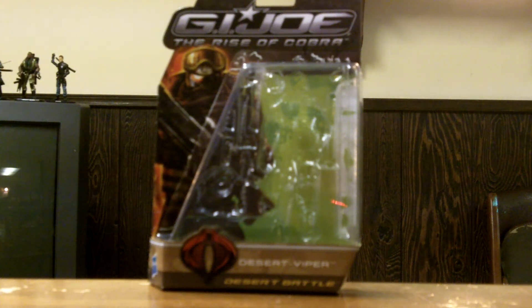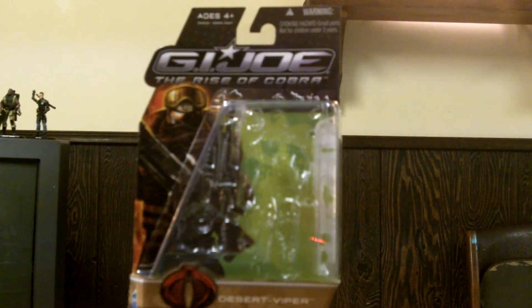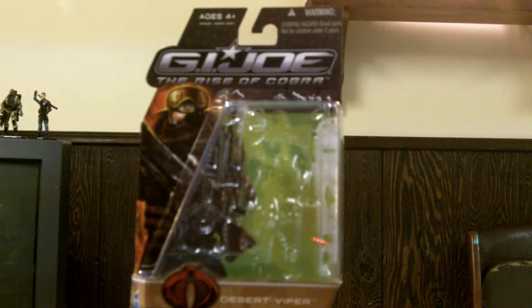Hey YouTube, this is RoadDoc326 coming at you with another G.I. Joe the Rise of Cobra review. This time we'll be looking at Wave 5. I'm pretty sure I've got them all now. I'm very excited — my local Walmart got a shipment of Wave 5s, and I was able to pick up the ones I don't have today. Really excited about this figure.